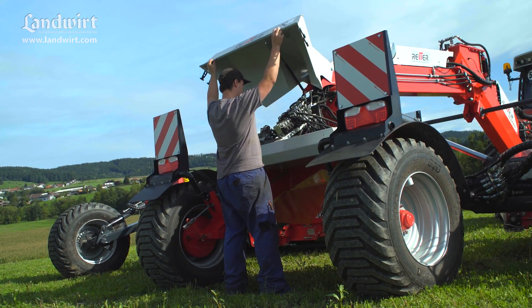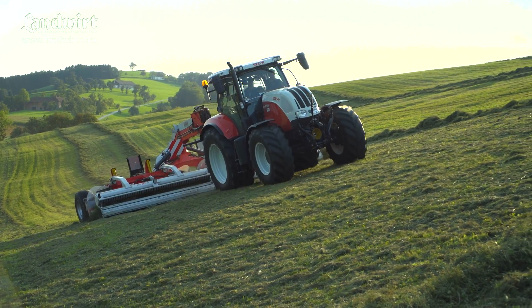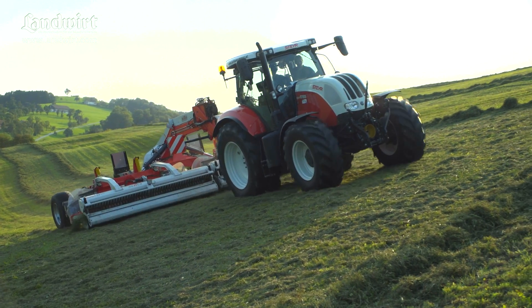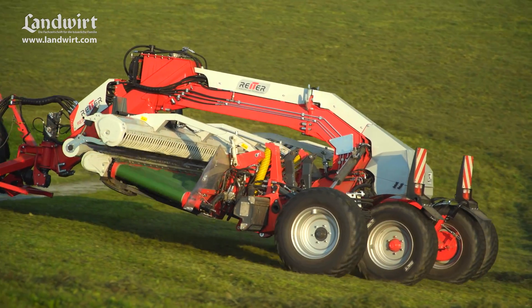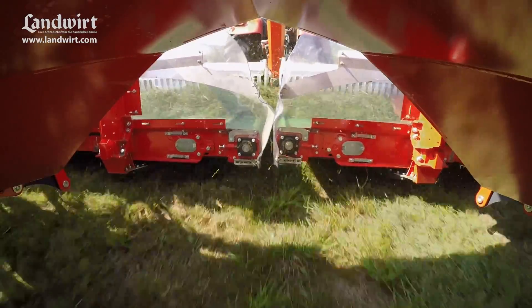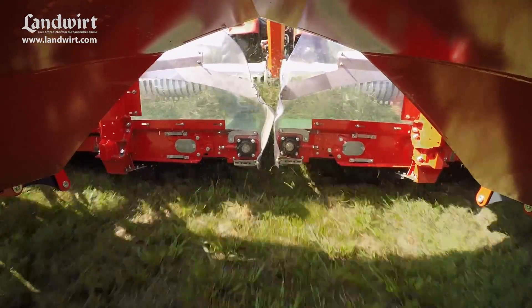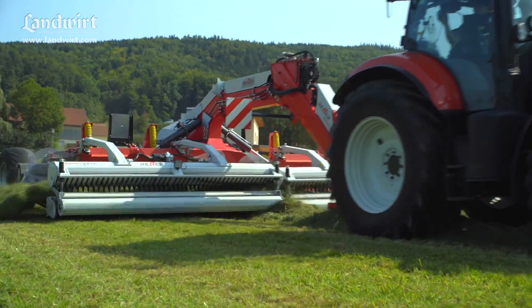Writer has integrated a 180-liter oil tank into the frame. The rear contains the entire valve block as well as the compressed air tank for the braking system. A special highlight of the Respiro R9 is the chassis with four same-sized wheels, which gives the machine impressive driving stability even at high working speeds and on a slope.